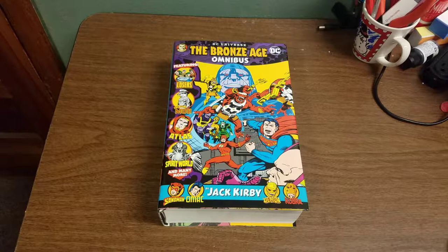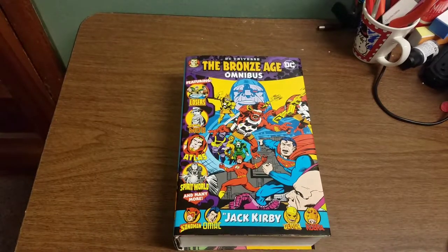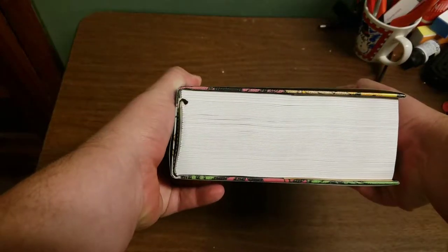I was really looking forward to getting a copy of this, and it finally came out. Here's the cover art — we've got Darkseid, Superman, The Flash, Lex Luthor, The Losers, In the Days of the Mob, Atlas, The Spirit World, Sandman, OMAC, The Demon, and Cobra. That's all on the cover. It's a nice glossy cover and this is a big, thick book.